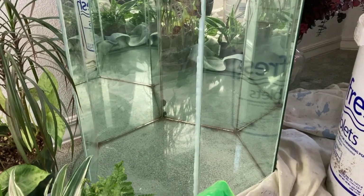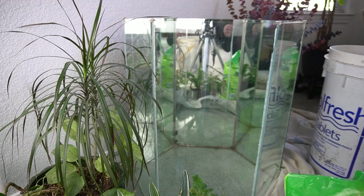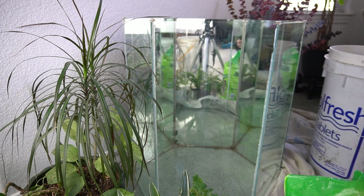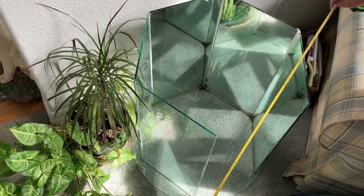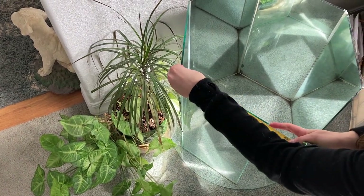If you take the measurements to your local glass shop they should be able to cut all the pieces for you and then it's just a simple matter of assembling the pieces with caulk. This particular table is comprised of three identical rectangles of glass and three mirrors in the back that are also the same size, and together they form a hexagon. The two round pieces on my table measure 23 inches in diameter and the rectangles each measure 10 inches wide by 22 inches high, and the glass is 3/16th of an inch thick.